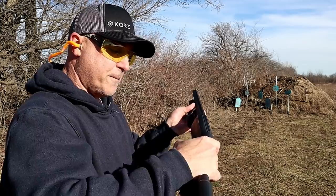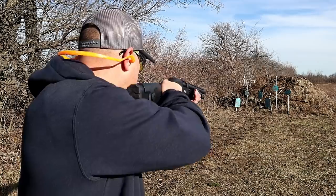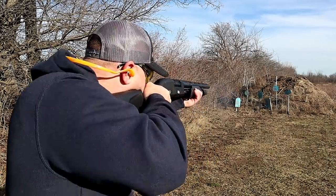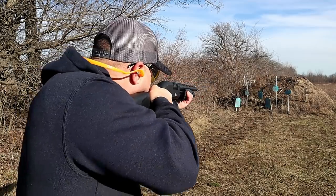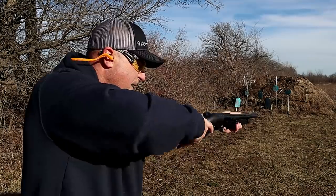Let's take a few shots here. It does have a cross bolt safety — I have that engaged. Six shells of birdshot loaded up right now. And there it is.